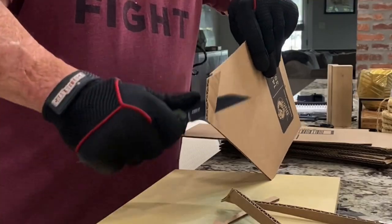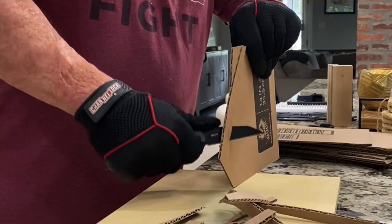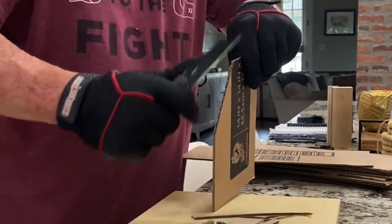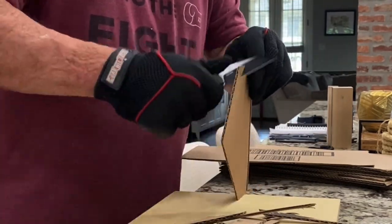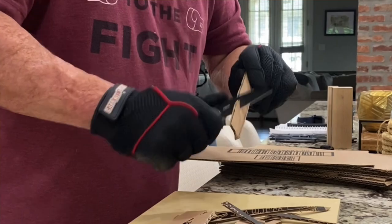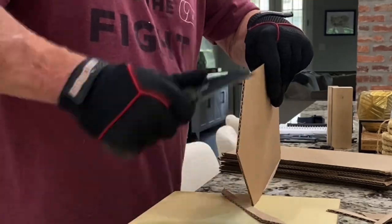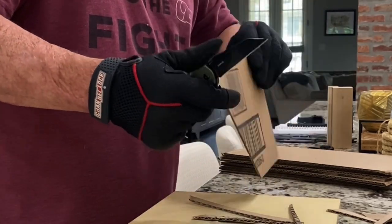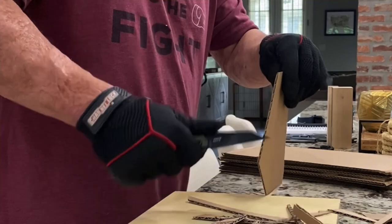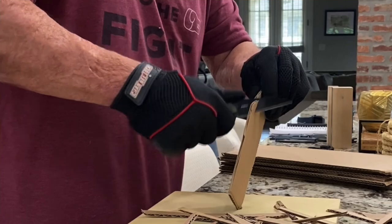The knife came with a really good edge out of the box. A straight edge like on this Wharncliffe is going to do excellent at box and cardboard cutting — that's why utility knives have straight edges like that, because it's easy to put a lot of power behind the cut and they slice very well. This is one place this knife will shine and it definitely did. I was going through it very fast and the coating held up fairly well.